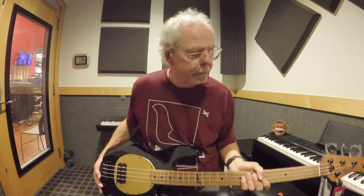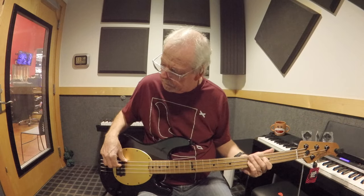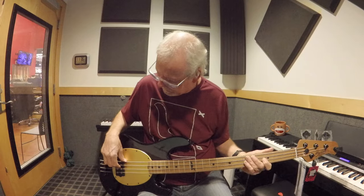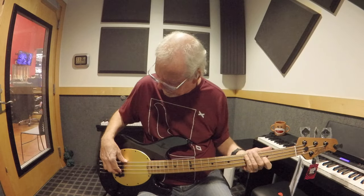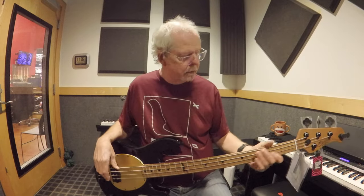It looks awesome, it plays awesome, and for $650 how can you beat that? It's awesome. If this was a little lighter, I would have to purchase this — I would have to. It's got enough variation that it's usable for anything. I think it's a great bass.